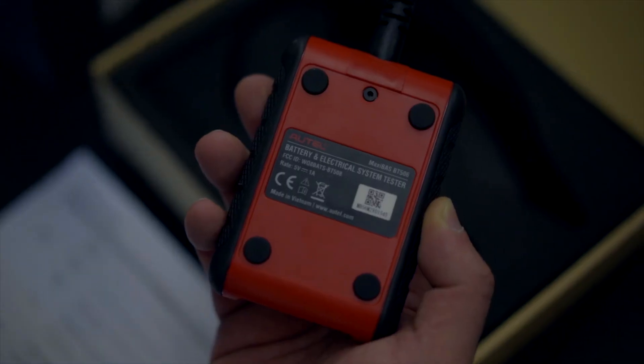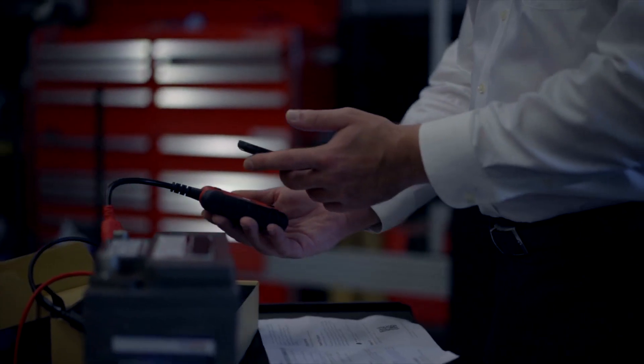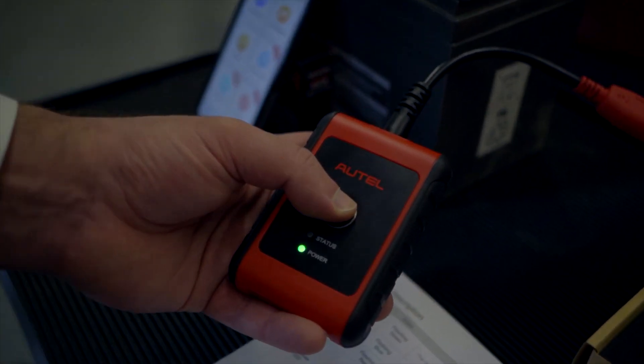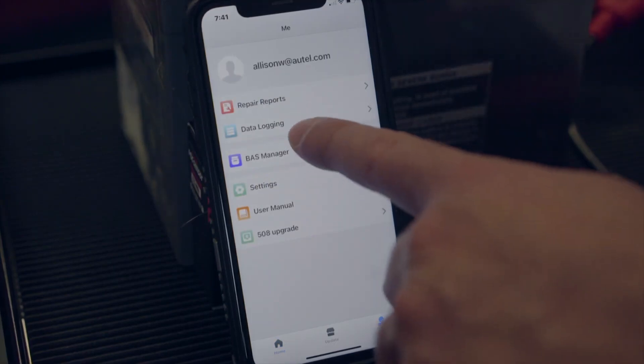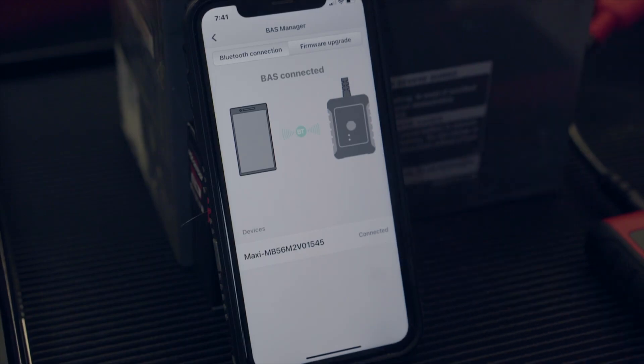Just scan the QR code on the back of the tester, confirm the information displayed, and tap to bind and complete the registration. Press and hold the power button on the tester. Back on the app, tap on the me icon at the bottom of the screen and then tap BAS manager to ensure the tester successfully connects to the device and that the firmware is up to date.